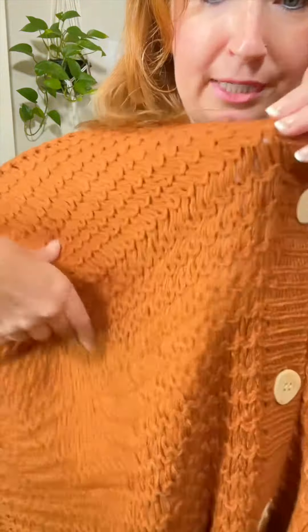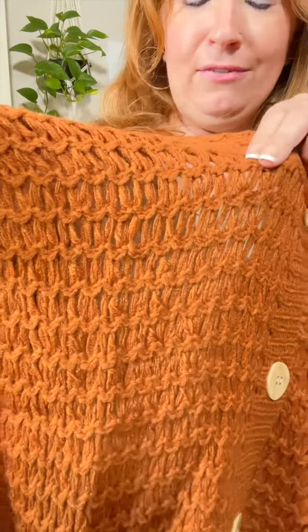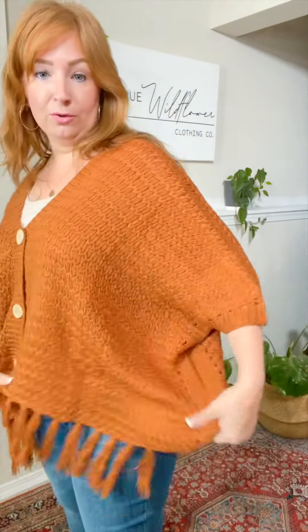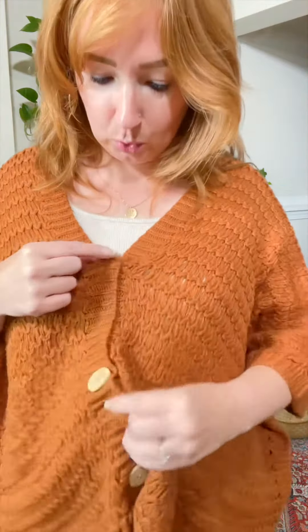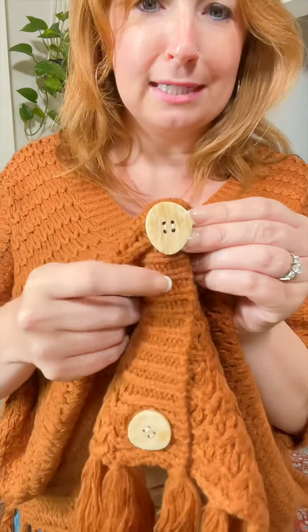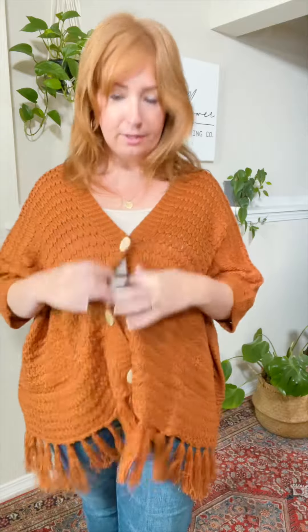Check this out — it's like a loose weave. I love this. It is burnt orange, so if you're a Longhorn, obviously you need this just because you do. It's got fringe here at the bottom. It has these really cool oblong buttons with neutral tones — it kind of looks like a stone texture but they're plastic. They are functional buttons.